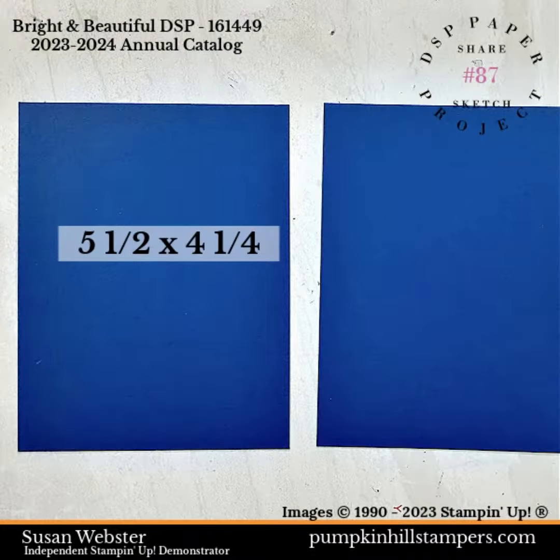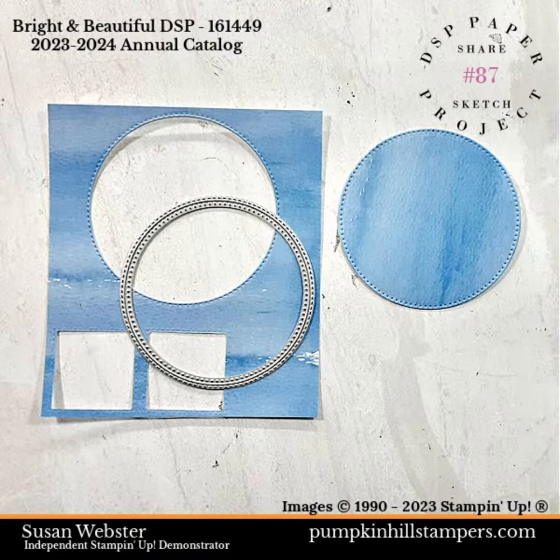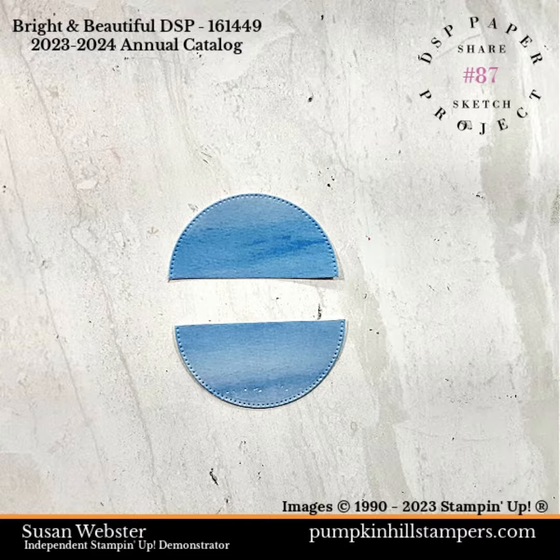The first piece I'm going to cut down to a quarter sheet, so it's 5.5 by 4.25, and the second one is stepped in so it is 8 by 5.25. Next we're going to die cut a circle out of that scrap DSP, then I folded it in half, gave it a good crease, and used my paper snips to cut it in half for two half circles.